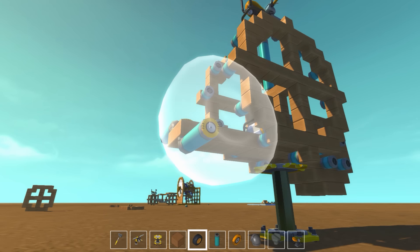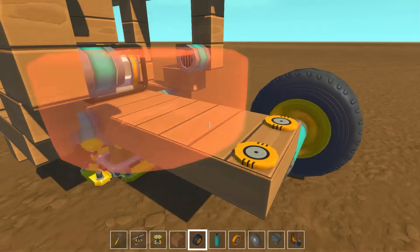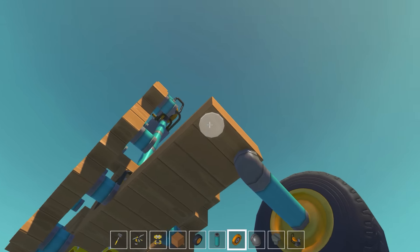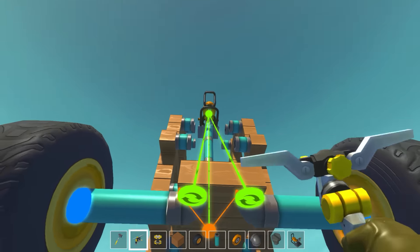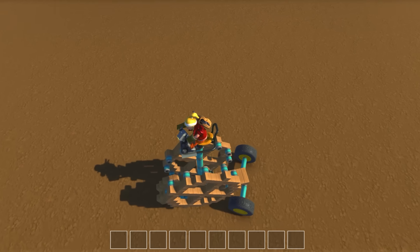My fingers are crossed because I don't want everything to just immediately explode when I try to get this thing to work — I put some good work in here. Okay, we got the last one going on here, and just one more bearing for the tire. Now all we need to do is hook both of these up to the seat. They look good — let's give this a shot!